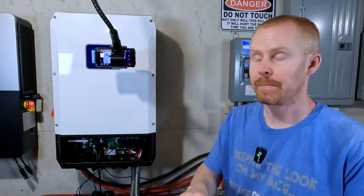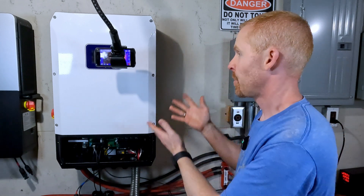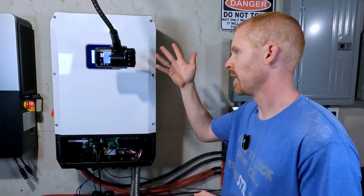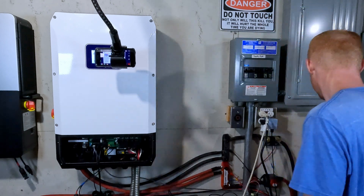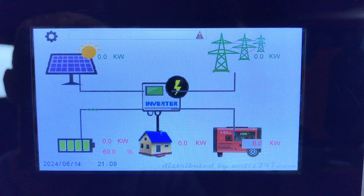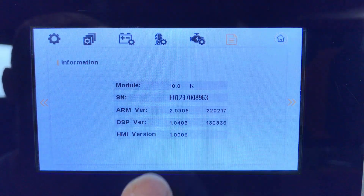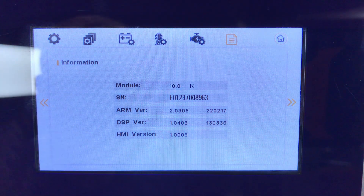Turn off your battery breaker — the display will go off — then pre-charge the capacitors in the inverter first, the display comes back on, and then turn on your battery connection. To verify the firmware version, go into Settings, tap the paper icon, and you can see your current ARM, display, and HMI versions. Then you can go through and power everything back up like normal.